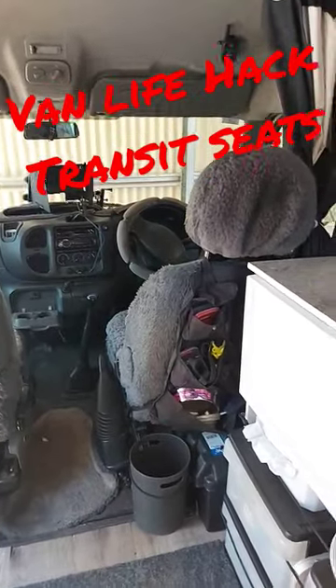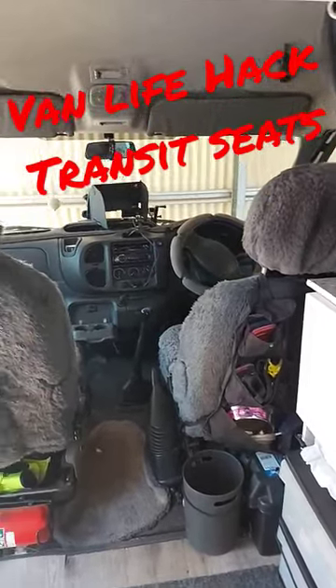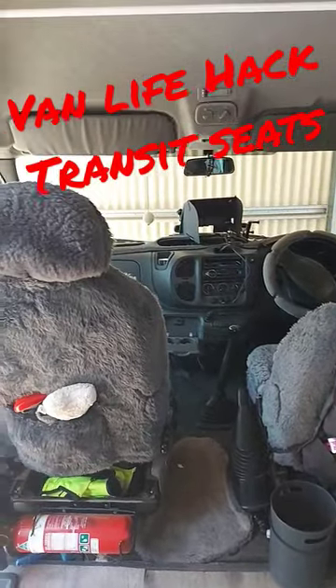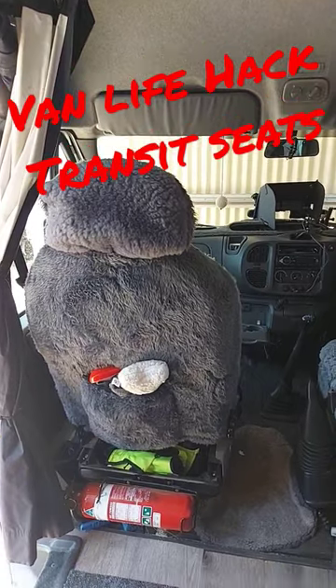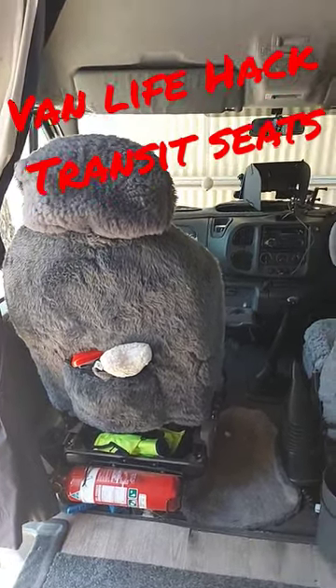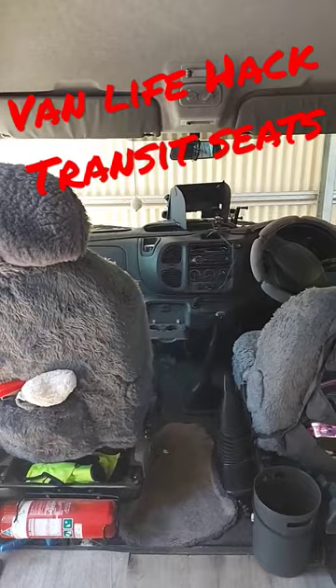Van life hack for the Ford Transit van. If you remove the double seat at the front, which was the passenger seat, and get a second-hand driver's seat, it'll fit in and bolt into exactly the same place and you can walk through.